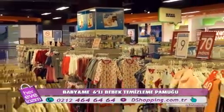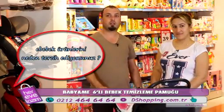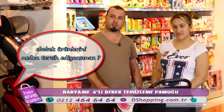Ebebek'ten alışveriş yapmamın sebebi kendimi burada çok rahat hissediyorum. İstediğim her şeyi bulabiliyorum. Personelleri çok güler yüzlü ve çözüm odaklı çalışıyorlar.